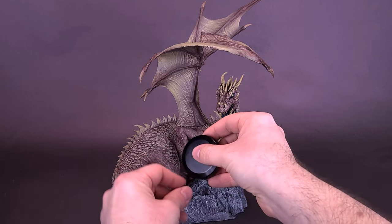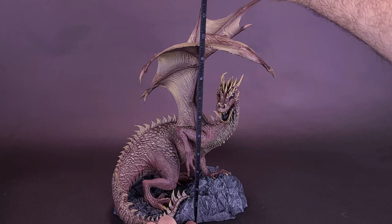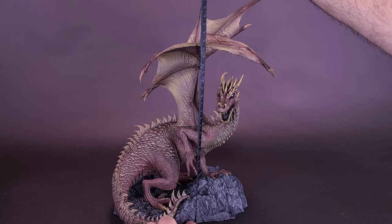Let's grab the tape measure just to see how tall the Eternal Clan Dragon stands. Some assembly was required — I'll tell you exactly which parts have to be put together. But right to the very top of the highest wing, you're looking at the Eternal Dragon standing about 12 inches in height, or about 30 centimeters tall.